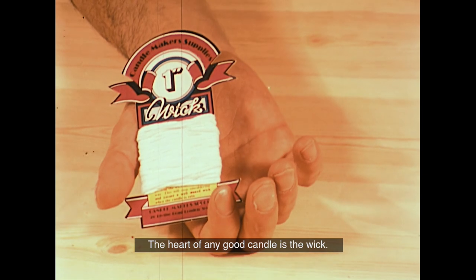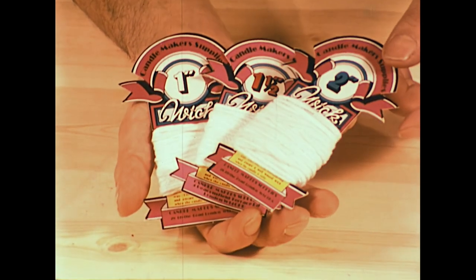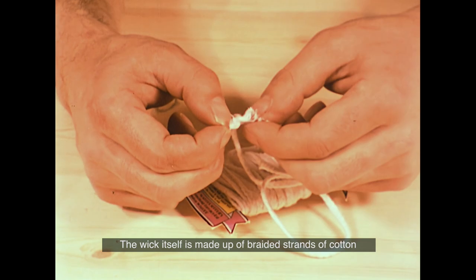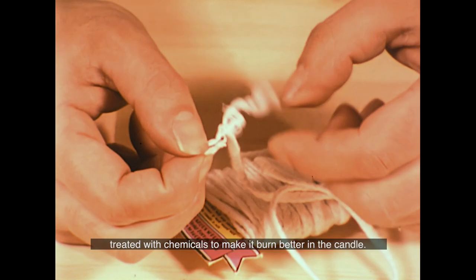The heart of any good candle is the wick. Wicks come in many different sizes. The size of the wick refers to the diameter of the finished candle the particular wick is intended for. The wick itself is made up of braided strands of cotton, treated with chemicals to make it burn better in the candle.